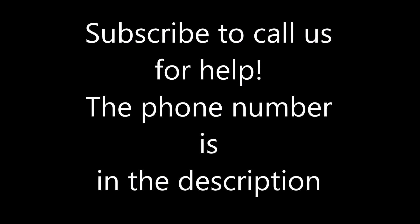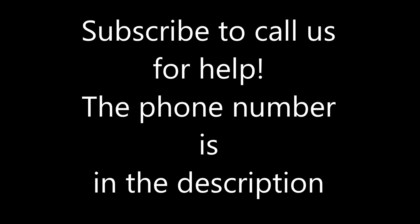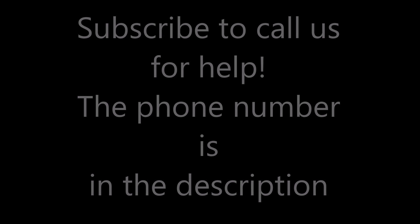Please subscribe if you want to use the hotline number in the description if you need any help. I will answer the phone immediately and I will be there to help you, but you must subscribe because there's a verification system that checks if you're a subscriber or not.